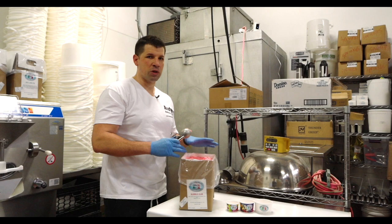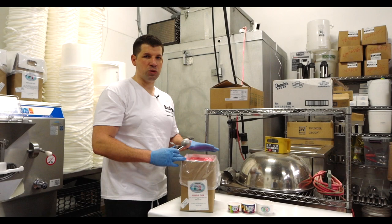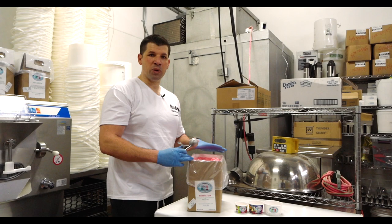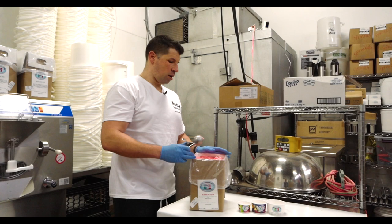First of all, it's very important that your product is at temperature. I do suggest your freezer set to a positive 10 to 15 degrees. If you're storing the Italian ice, you do want your product in the negative temperature, such as a negative five or a negative 10, or whatever temperature you could get your freezer to be the coldest at. But when you are scooping and serving this product, you do want it at a positive 10 to 15 degrees.